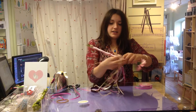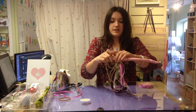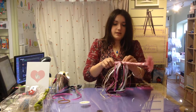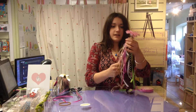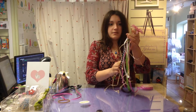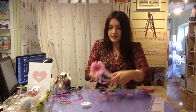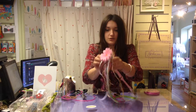Then tie it loosely and move it all the way up to the top, underneath the flower. You can tie more ribbons around the top as well. And now what you've got is your fairy wand!